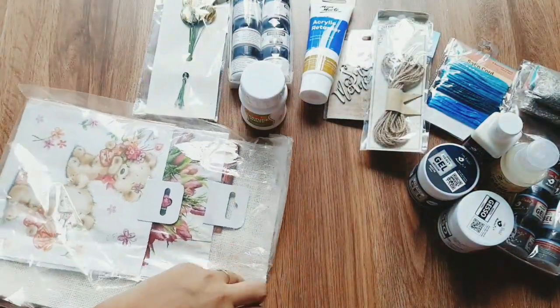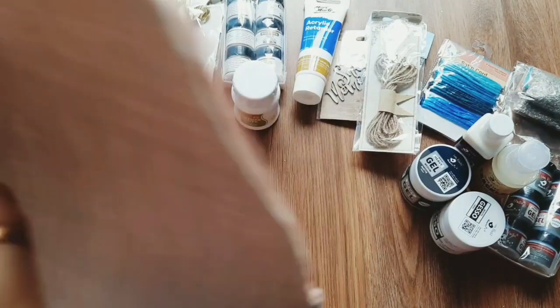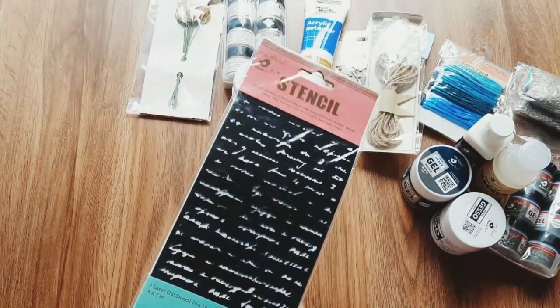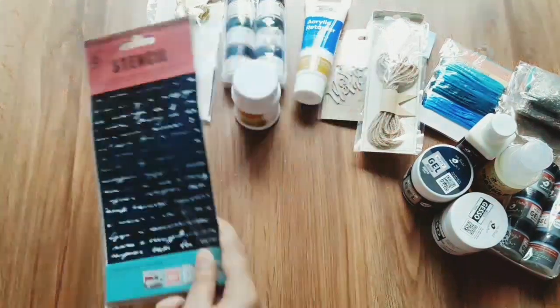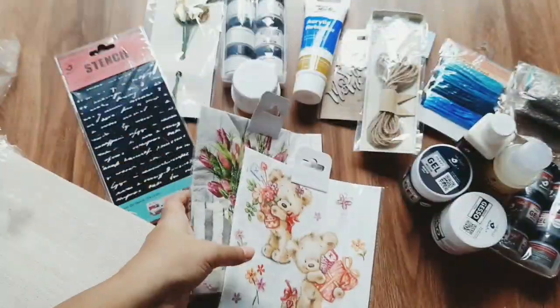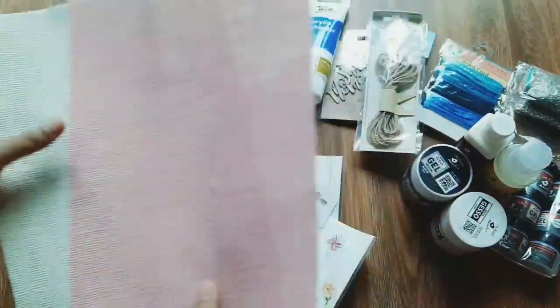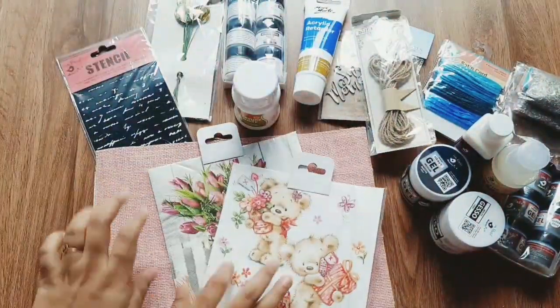Here is a napkin, stencil, and jute sheet. The stencil is 4 inch by 7 inch — price is $1.80, offer is $1.20. Normal Deco Pass napkin price is $40. Next, the jute sheet is A4 size — price is $29, offer is $20.